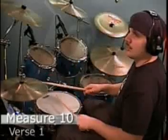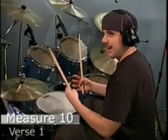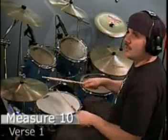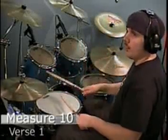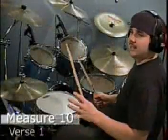So you're going to have: one, two, one, two. Then you're going to go into the verse's main beat: one, two, and, three, and four, and — one, two, and, three, and four, and. I'm going to slow that down a little bit: one, two, and, three, and, four and — one, two, and, three, and, four and, one.